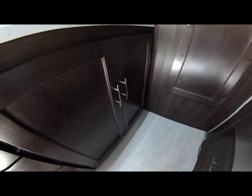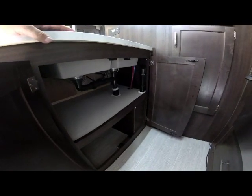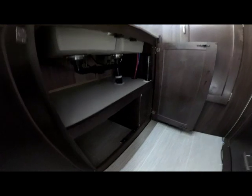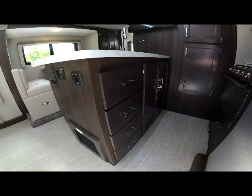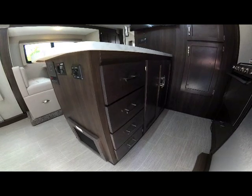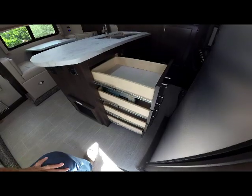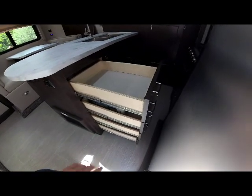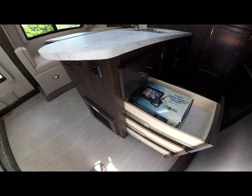Below the sink is a double-door storage area giving you very large storage underneath the galley area — great for pots and pans, a small garbage can, with two levels. Next to that area is a bank of four drawers for additional storage. There's really a lot of storage in this model. All of the drawers are soft ball-bearing self-closing guides — deep full wooden drawers with magnetic catches to hold them in place.